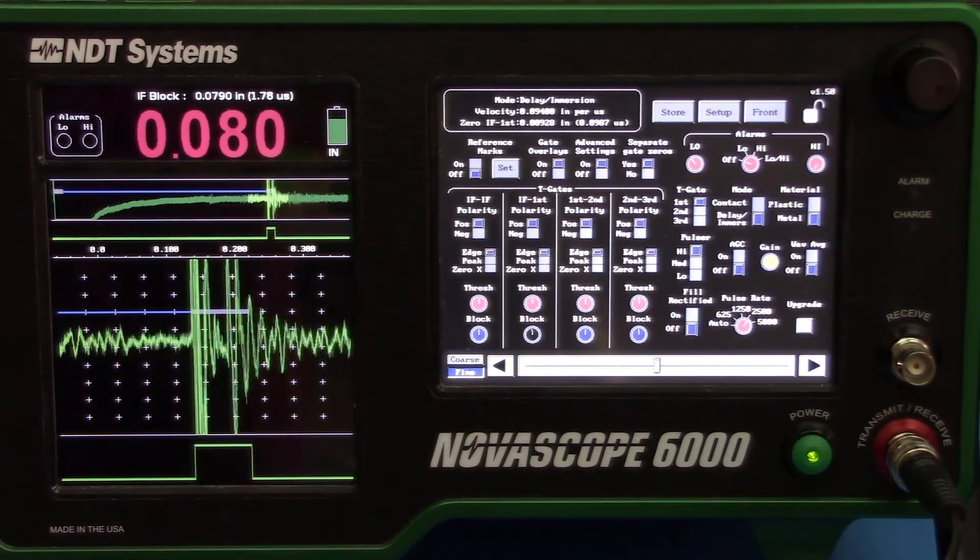That concludes our bubbler setup. If you have any questions or are interested in learning more about the units, please contact NDT Systems via our website or give us a call. Thanks.